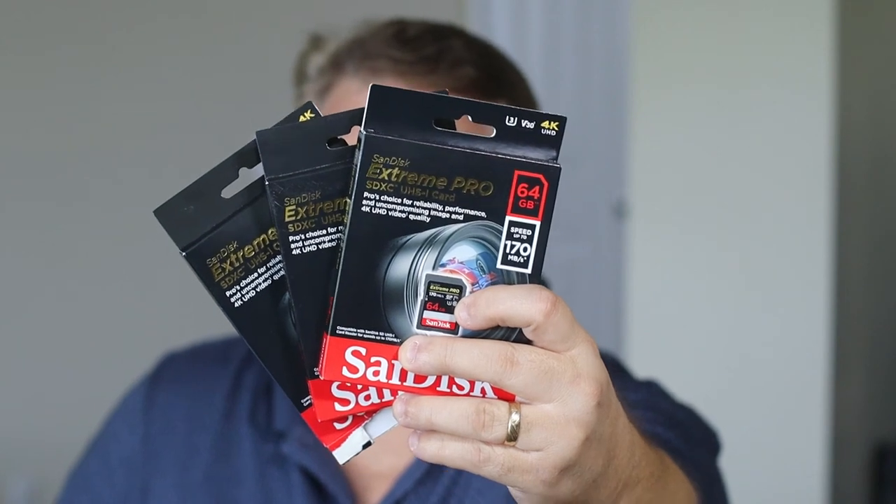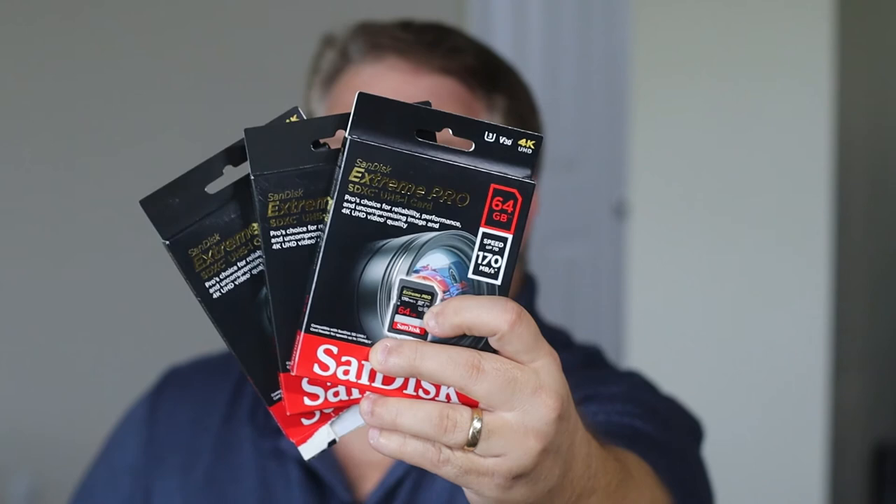My Amazon order just delivered recently. I've actually purchased five of these — they are the SanDisk 64GB cards with read and write speeds of 170 and 90. I've got some more equipment coming in and I needed these, and I also just want to add these to the cards I've already got.